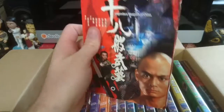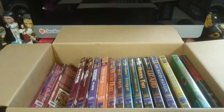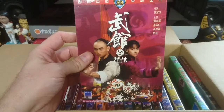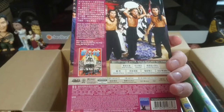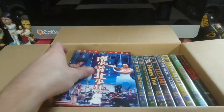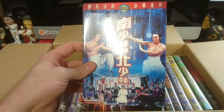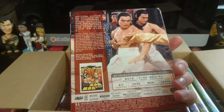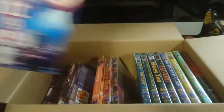They put so much effort into their releases — the slips, and some of them have little booklets in them with their list of other releases they put out. Marshall Club. And they're all anamorphic widescreen and in original language, so Cantonese, often with Mandarin, and English dub as well, and good English subtitles. Invincible Shaolin. I love how they put the original posters there — very cool.